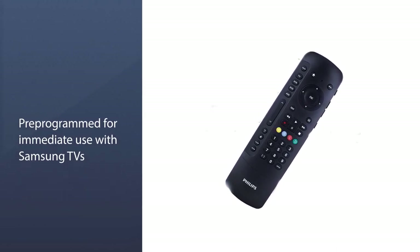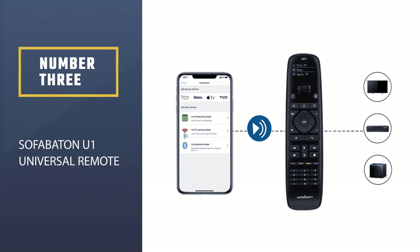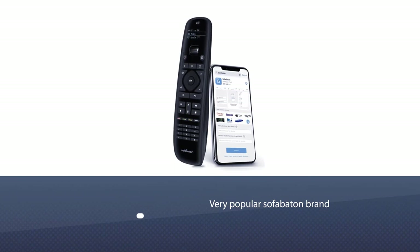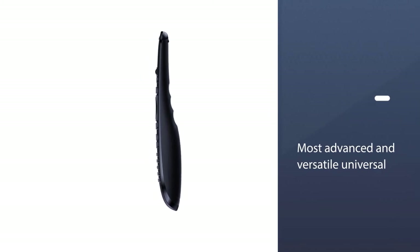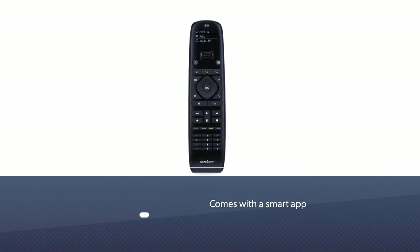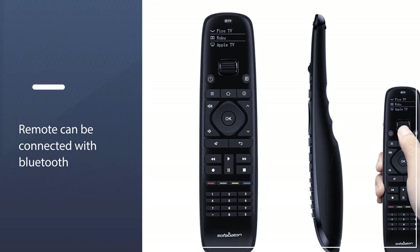Number three: Sofa Baton U1 Universal Remote. The next Apple TV replacement remote is from the very popular Sofa Baton brand. It is one of the most advanced and versatile universal remotes ever made. This small device is compatible with a whopping 500,000 devices from 6,000 plus brands worldwide. All you need to do is program it by searching for the code of the device or appliance you want to control.